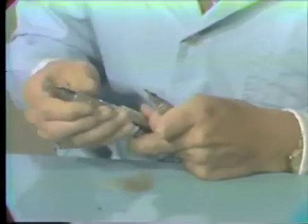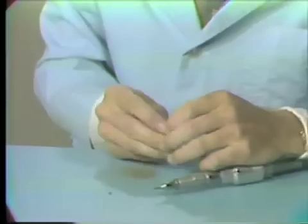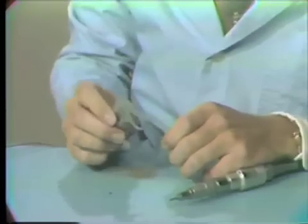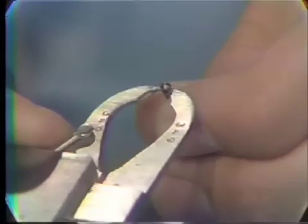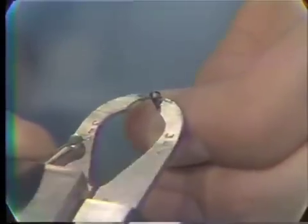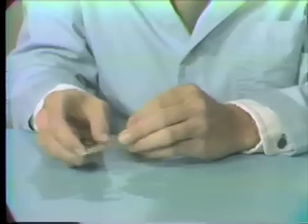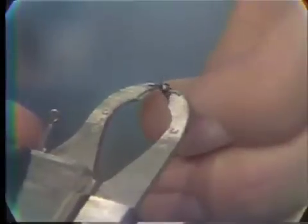Now we have cut off the amount of length that we want. The next step is to measure the diameter of the commercially available latch head burr at the constricted area. To do this, we take the Bowley gauge and place it in the constricted area of the commercially available latch burr. After doing this, you lock it in place and then check to be sure it is the correct diameter.